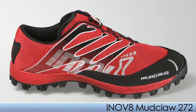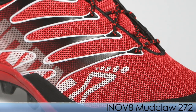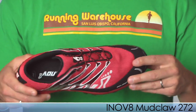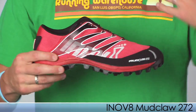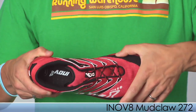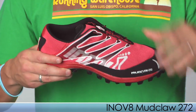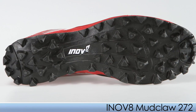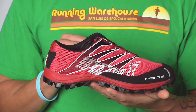Up next from Innovate we have the Mud Claw 272. Innovate keeps the weight down on this minimal trail shoe by using welded overlays. It provides a low-profile midsole which offers stability and keeps the runner nimble on the trails. A couple of features the 272 offers include a nice mud and toe guard. For individuals who need a roomier fit, the 272 can accommodate from the ball of the foot across that foot — a really special feature Innovate has introduced. It also has an aggressive outsole that can handle mud or grass very easily. This is the Innovate Mud Claw 272.